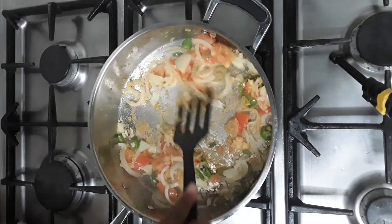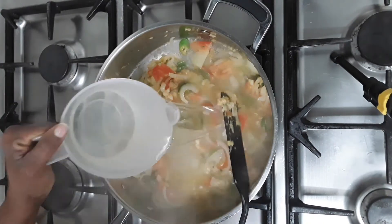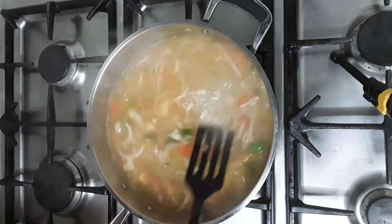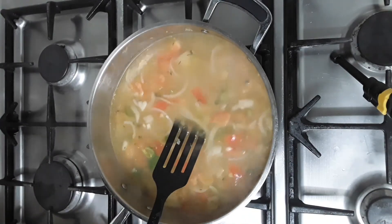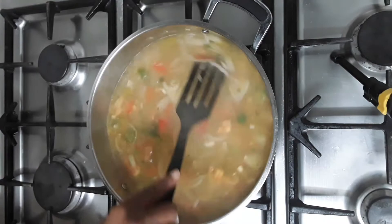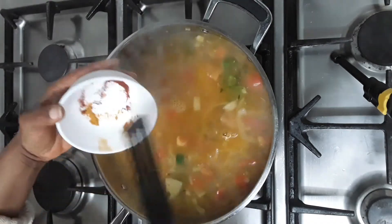Now I'm going to make sure the vegetables are cooked. I'll have about four to five cups of water and now I will add in all the spice — the salt and chili powder.